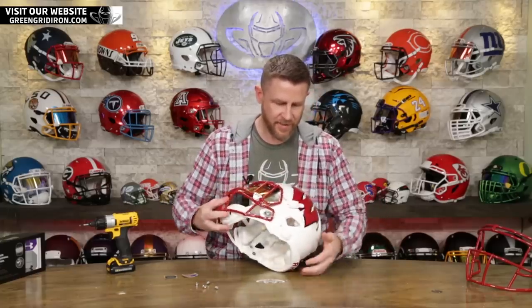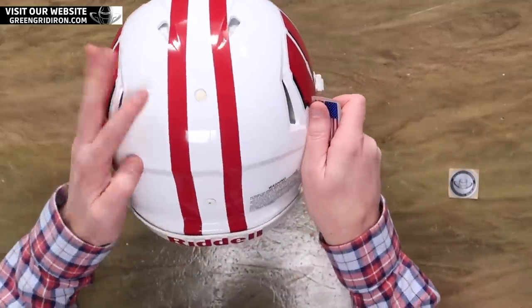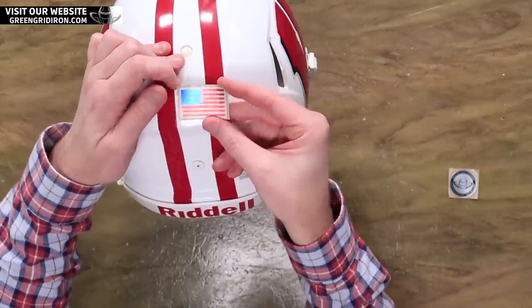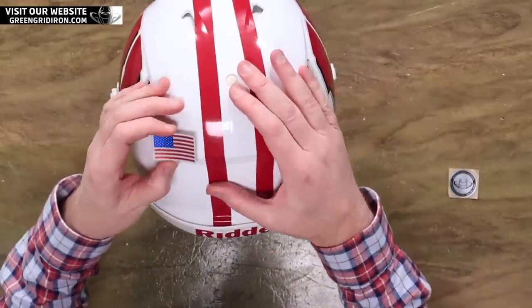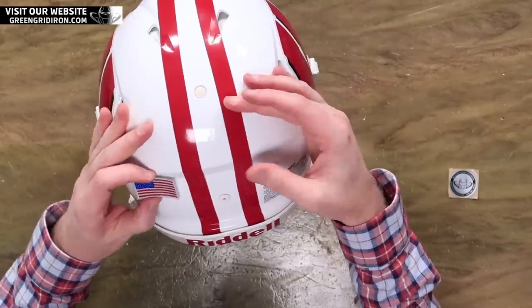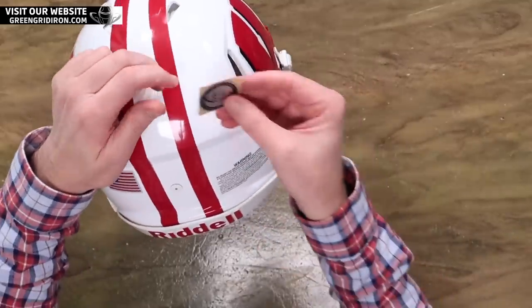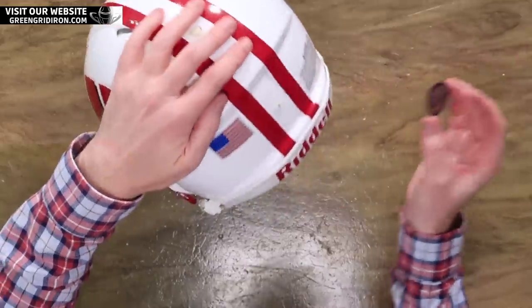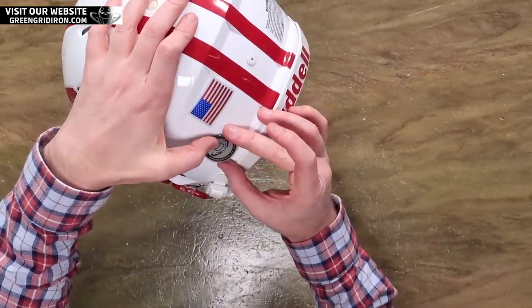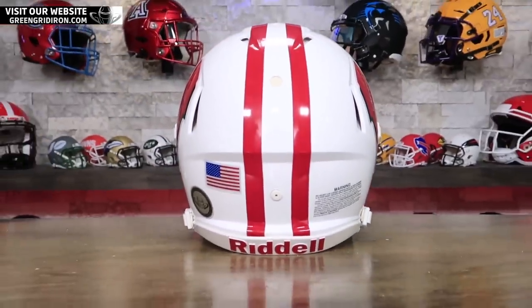Wow, man, that is looking fancy. Yeah, so this guy looks good. Obviously not going to put this one on my head. We got two more little decals to put on the back here. This, Steve, is one of our flat chrome US flags — they're kind of our current favorite. We're all about these. It actually matches — it's the same finish as the Built by Green Gridiron decal. It's still chrome, but it has this nice matte finish to it. I'm going to do a little Built by Green Gridiron decal right here. We get these made — they do a good job. That looks awesome.